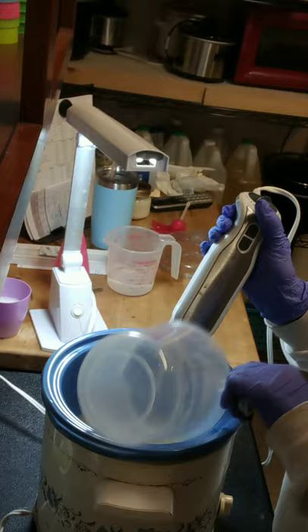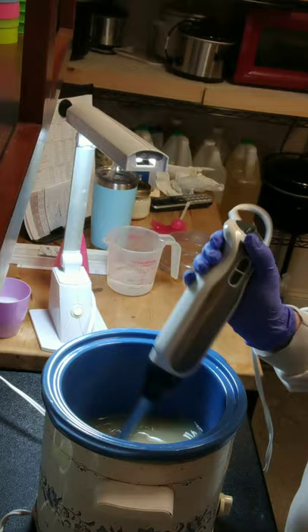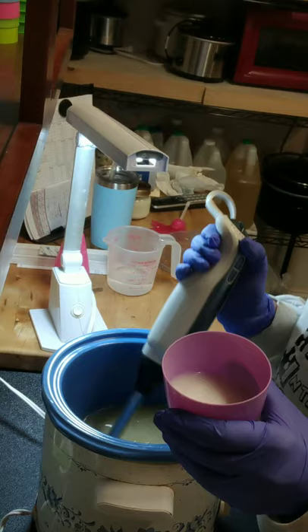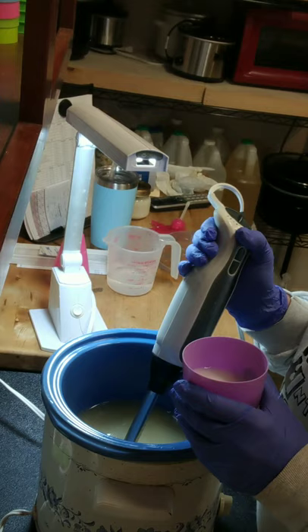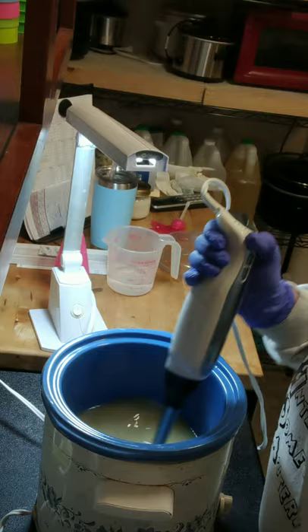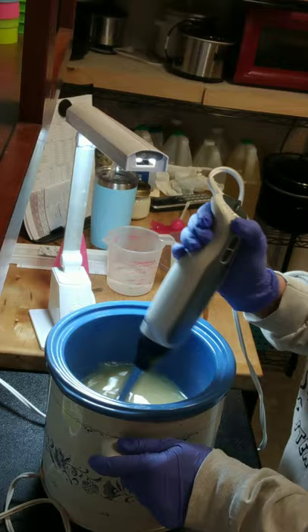I discounted — or held back — four ounces of what the recipe calls for in liquid, because I want to add some afterwards. I have four ounces of hot coconut milk and I'm going to add two ounces of it now, then save the other two ounces, put them back on the stove to keep warm, and add them after the cook to help with fluidity.